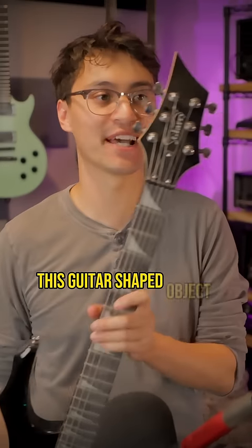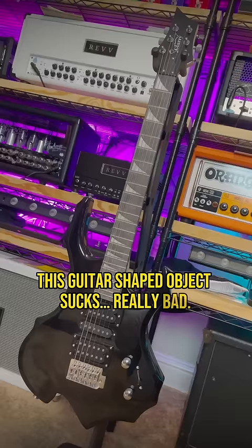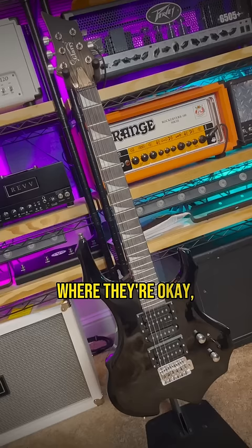This guitar-shaped object sucks really bad. It's a glary burning fire design — so edgy and metal. I've seen other videos on glary guitars where they're okay, and I'm sure some of them are, but this one is garbage.